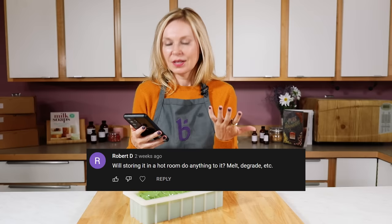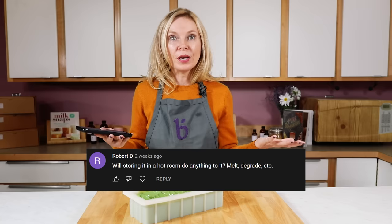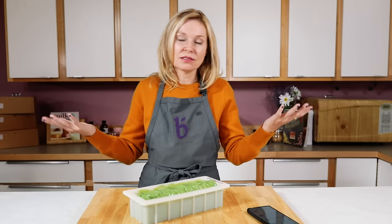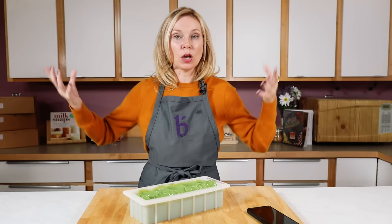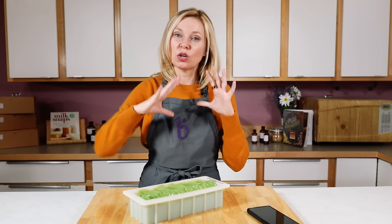We have a question from YouTube: Robert D asked, 'Will storing soap in a hot room do anything to it — melt it, degrade it?' Great question — yes! During the important four-to-six week curing window, keep soap in a cool, dry environment that's not too humid and not too warm, just like a delicate food product you'd refrigerate. Once soap is fully cured and all the oil has turned into soap, temperature is less of a concern, but during that first four to six weeks make sure you turn your soap every four to six days for good airflow and keep it in a cool environment.